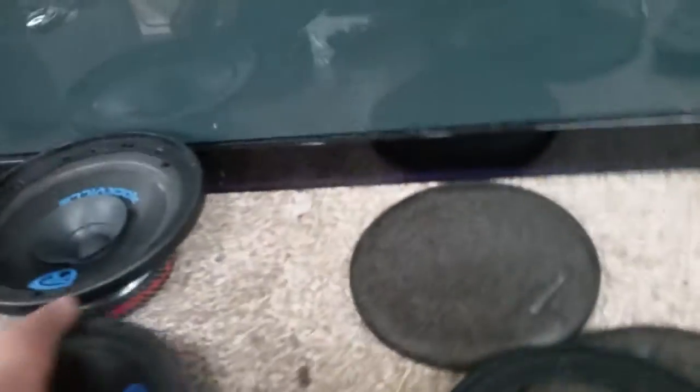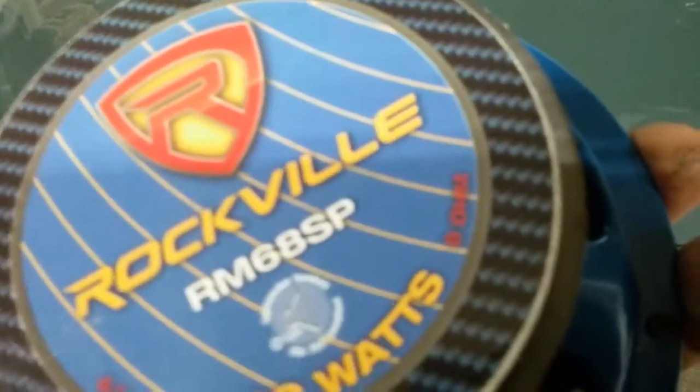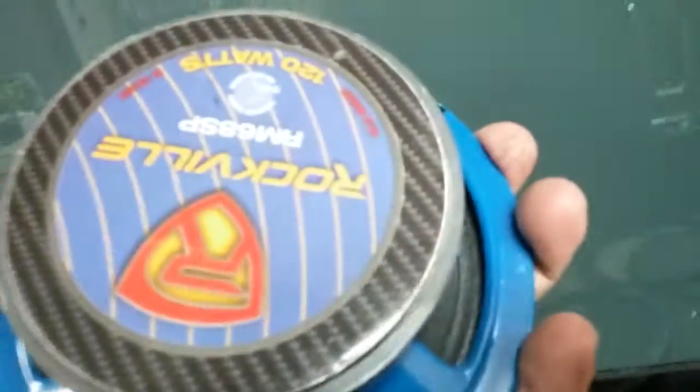We're going to get down with the Rockville's. I think they're 6.5-inch 8-ohm, and we're going to wire them together to give us a 4-ohm impedance. So we'll wire those to 4-ohm.